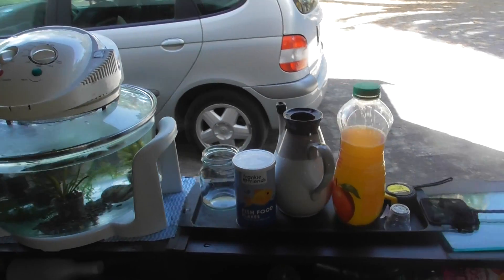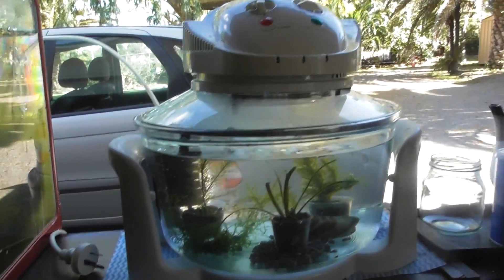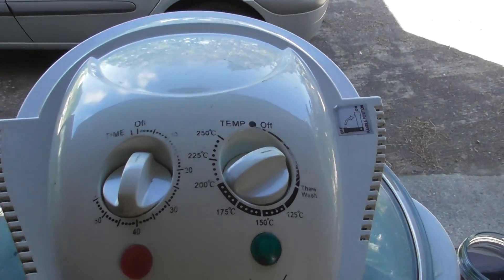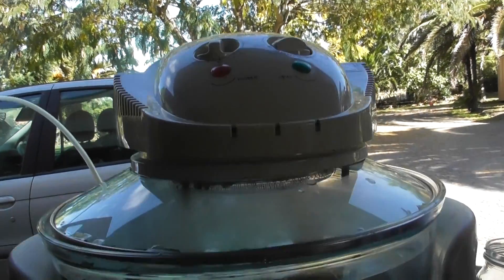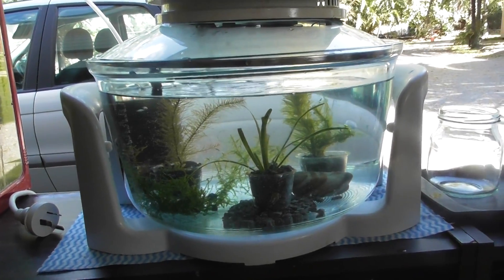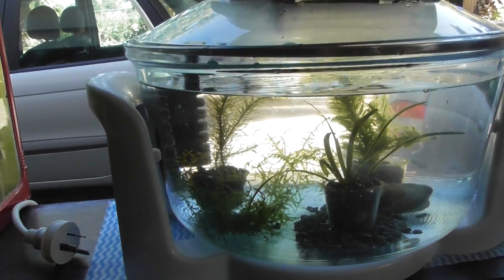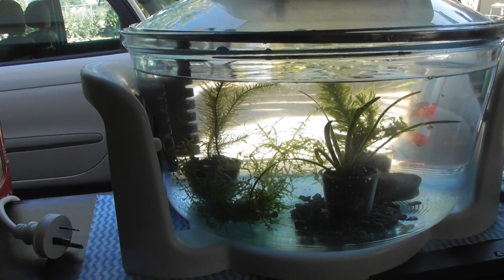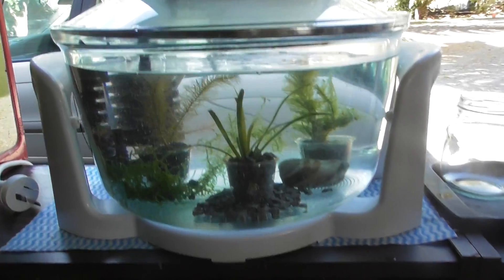Come round to the front of this new little project. This is the thermal wave thing you can buy from Kmart for about $50 New Zealand. It's surplus to requirements now — we've got appliances everywhere — so I thought I'd try and convert it into a small fish tank. I need another small one so I can separate my males.